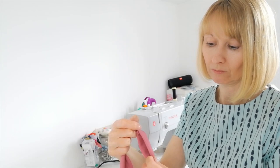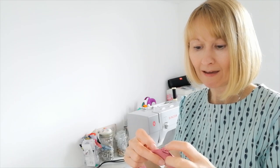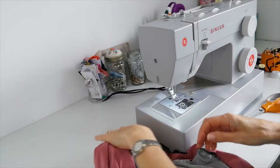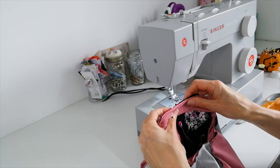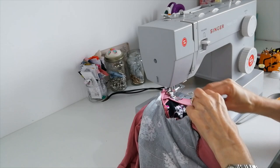Pin the neckband to the neckline — this seam point goes to the centre back. Fold your back piece in half and make a little notch so you know where the centre back is, then match up that point and evenly space and pin it around the neck. When you stitch it on, use a narrow zigzag stitch and stretch it slightly as you go — if it just fits perfectly without stretching it would be quite baggy. You need stretch in it because you're going to pull it over your head.